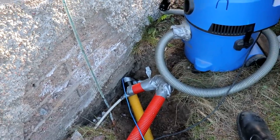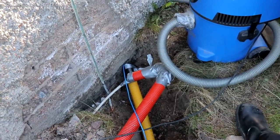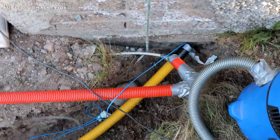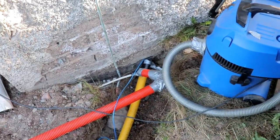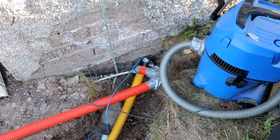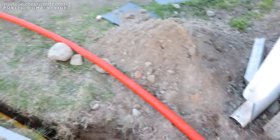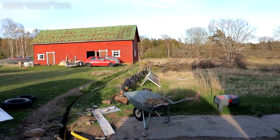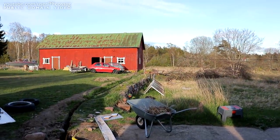Soon enough we're going to be pulling some proper wires through. I think I'm going to pull two solar string sets — four 6 square mil DC wires and one 3×2.5 square mil AC wire for the AC to the barn, 230 volts. But that's definitely not for tonight because I am freezing to death.